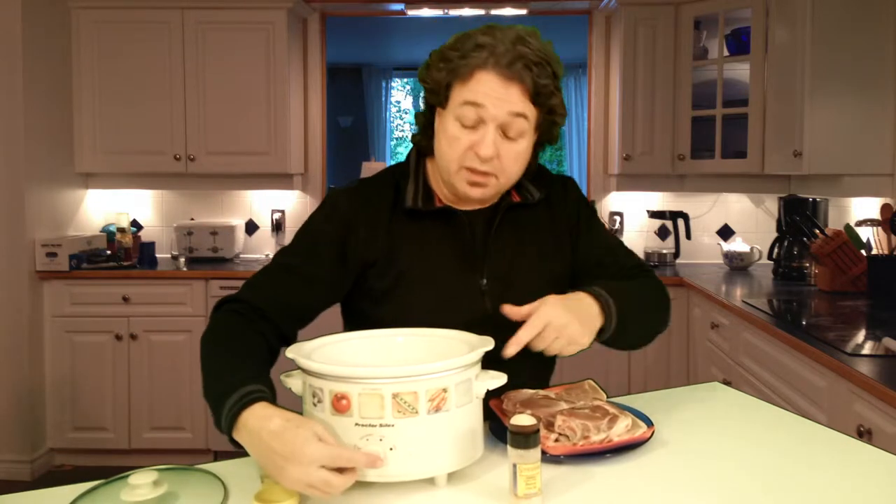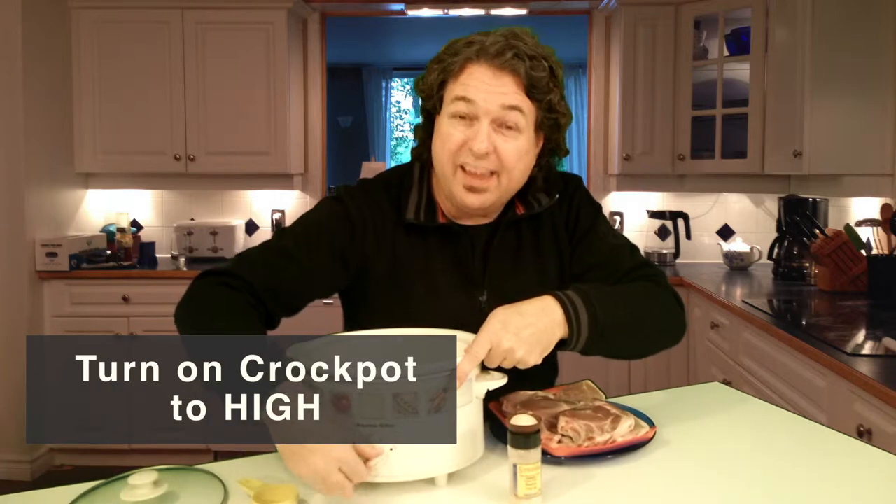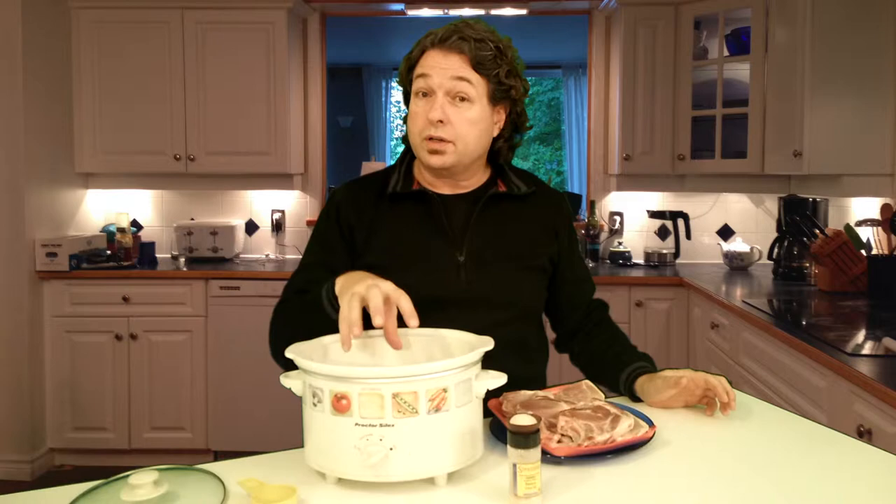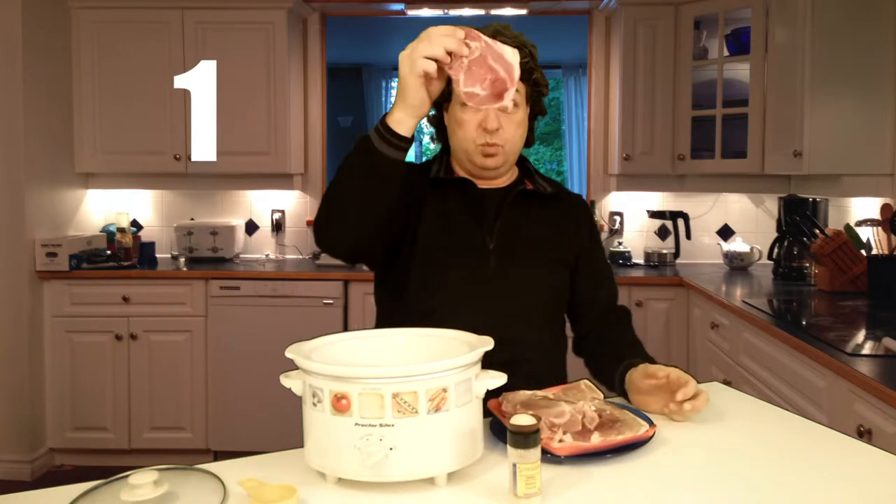It's a slow cooker so we can put it on high and we won't even get burned. So we've got a slow cooker, we've got a quarter cup of water, we've got one pork chop.